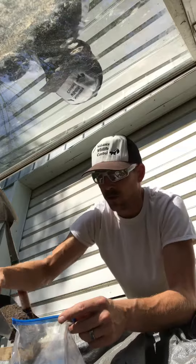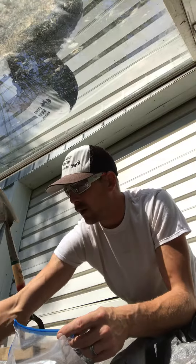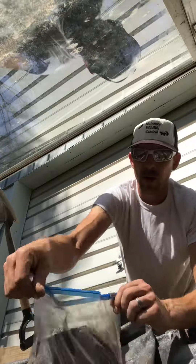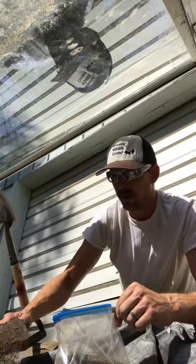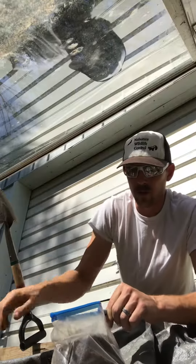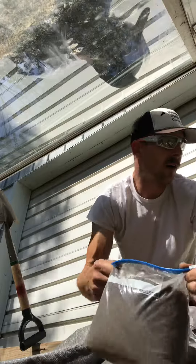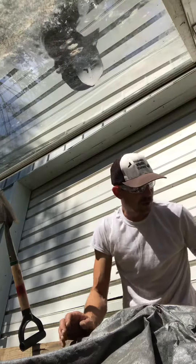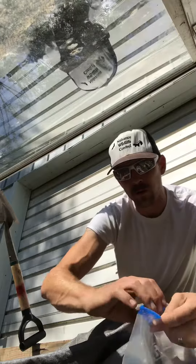You need to make sure your dirt is dry before you put the wax in. A good way to do that — whether it's a crock pot, the sun, or on top of the stove — is to heat up your soil and allow it to cook with a little lid on there so you can tell when the condensation is out of it before you start mixing in your wax.